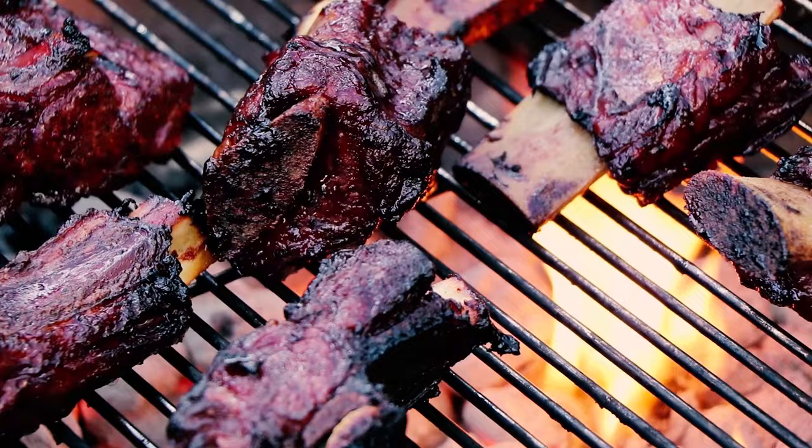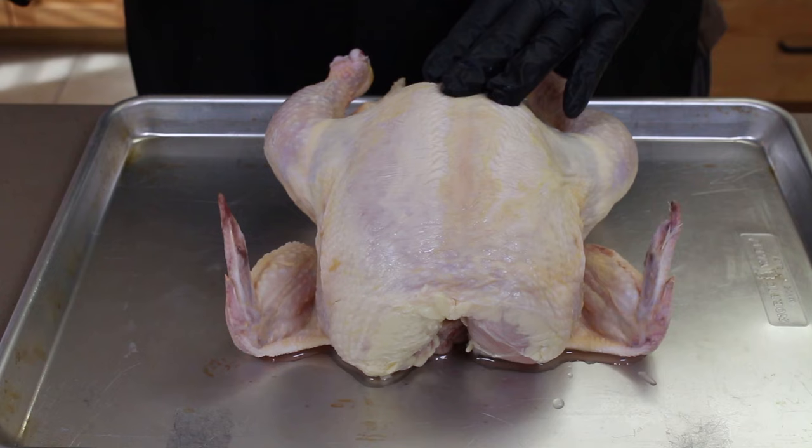Chicken time again, and we are going to be working with a five-pound roasting chicken. We're going to be spatchcocking it. If you don't know what that is, basically we are going to take out the spine and flatten this bird out so it cooks really evenly, and it exposes all the skin to great heat on the Weber kettle. So let's turn this over and get the spine out of here.